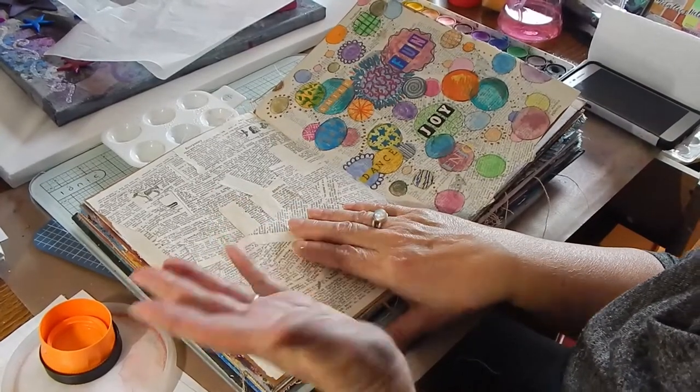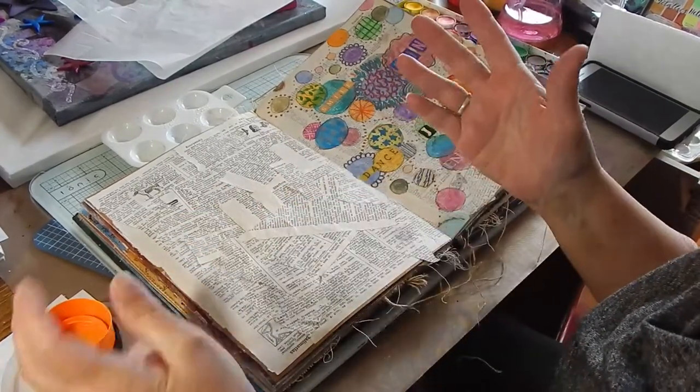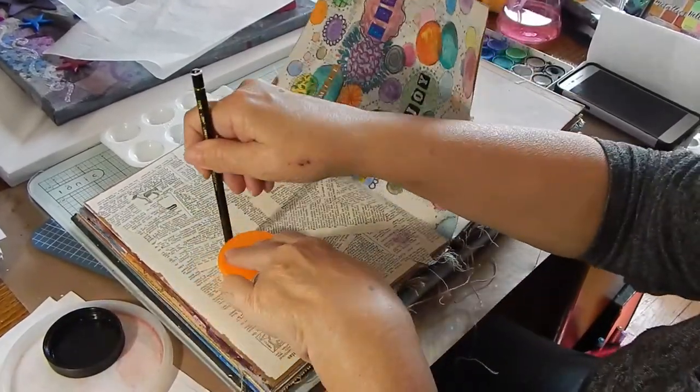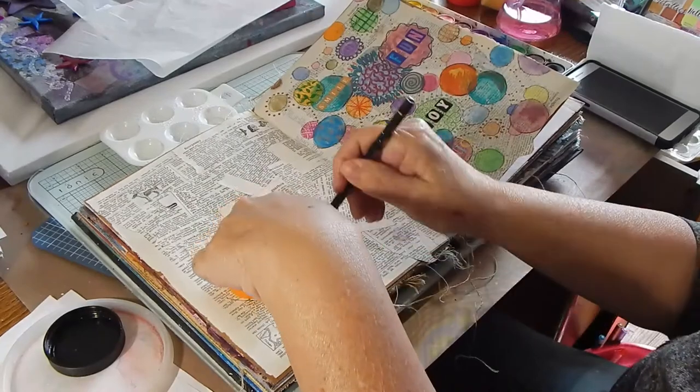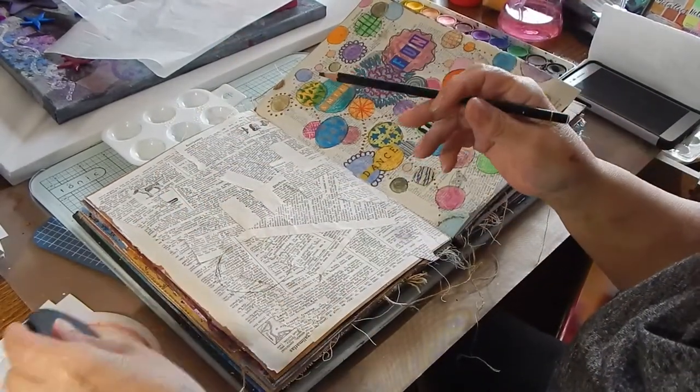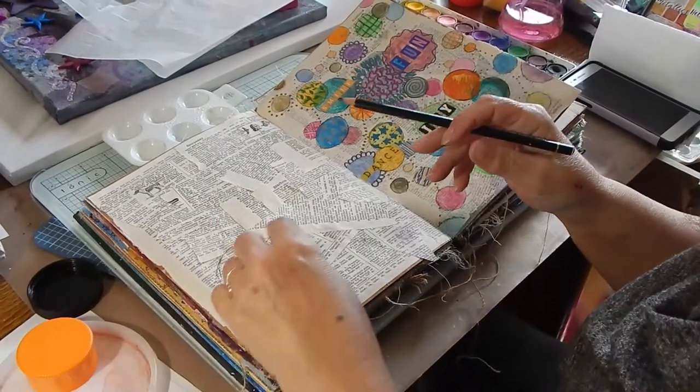If working with a paintbrush freaks you out, no one says you can't use a bottle cap and just cover and fill it in. I like to use a bunch of different shapes and sizes.